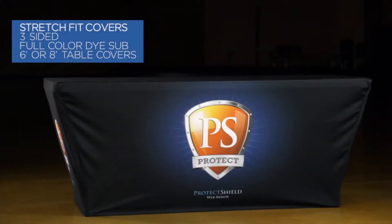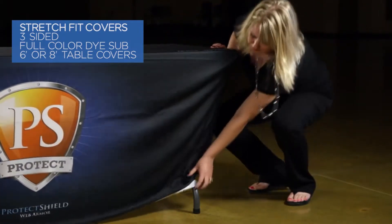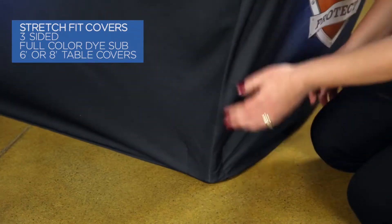Our stretch fit table cover will bring a solid visual presence to your exhibit. This is a three-sided product and is available with full-color die sub in two sizes for a six- or eight-foot table.